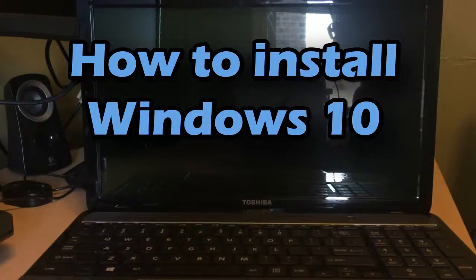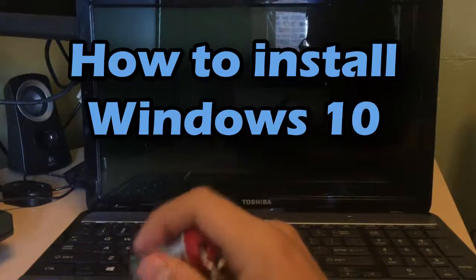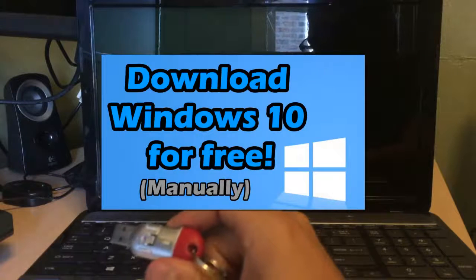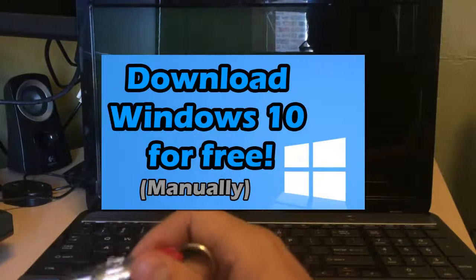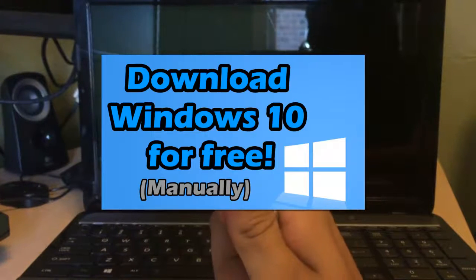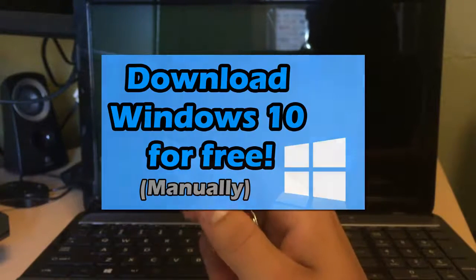Hello YouTube, this is PSP Slim Hacks and today I'm going to show you how to install Windows 10. If you guys didn't look at my previous video, I'll show you guys how to download Windows 10 from the official Microsoft website. When you download the software, Microsoft is going to ask you whether you want the ISO file of Windows 10.